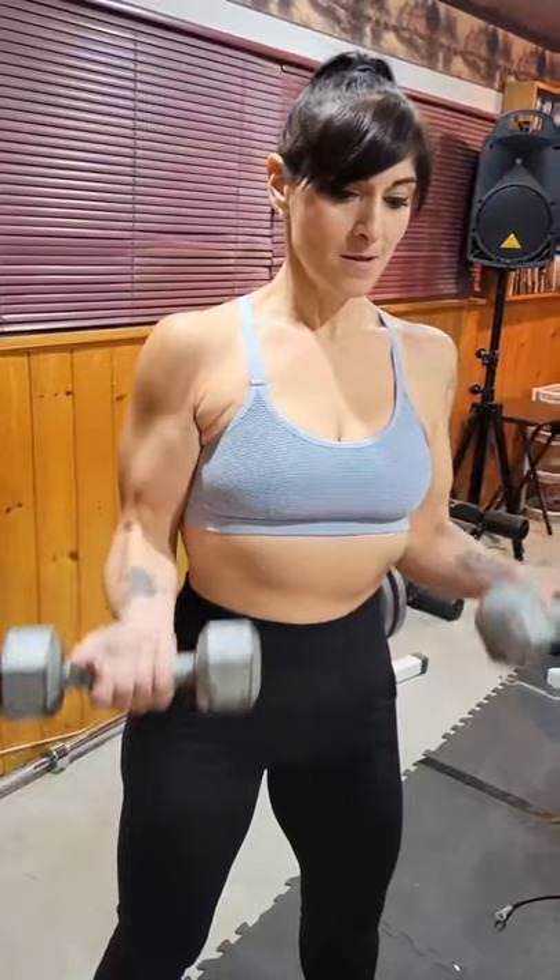Exercise 1: Bicep Curls. Exercise 2: Tricep Push Down.